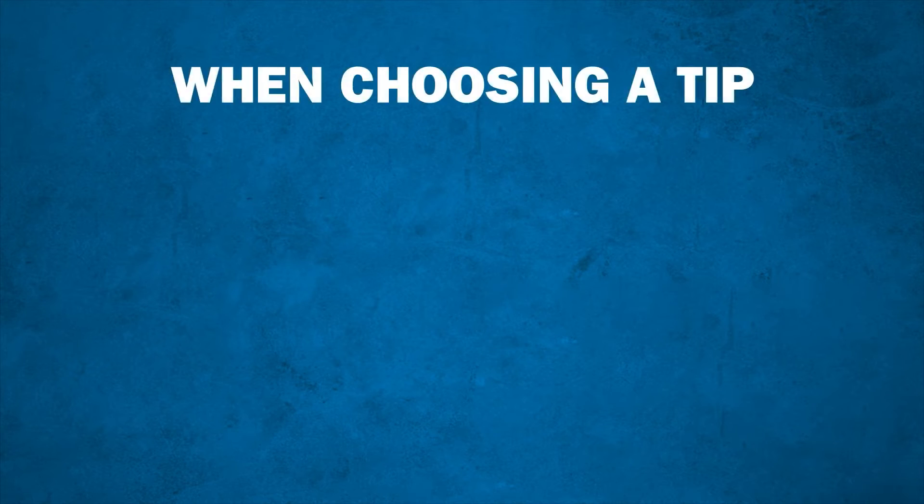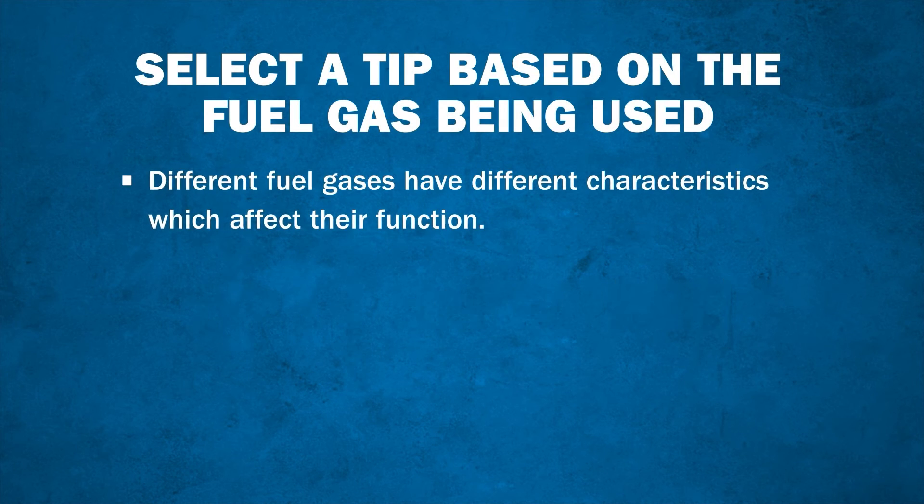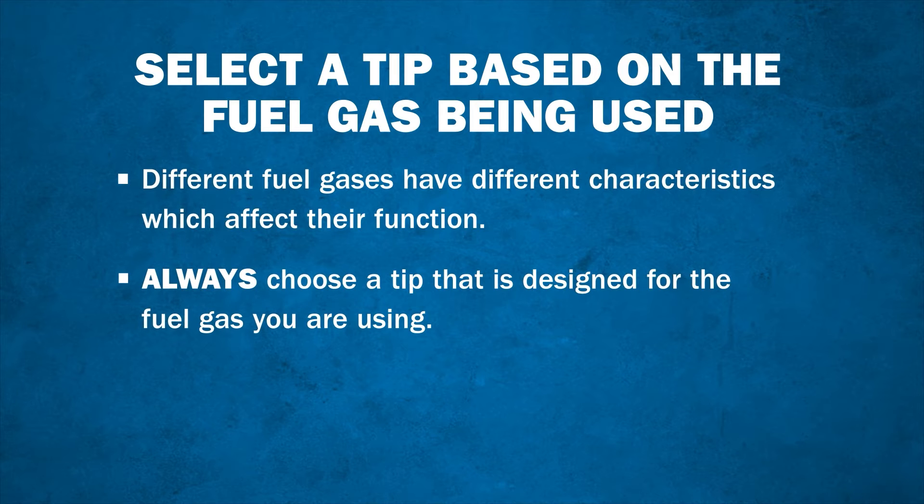The last thing to consider when choosing a heating tip is the fuel gas being used. Different fuel gases have different characteristics which affect their function. Always choose a heating tip that is designed for the fuel gas you're using.